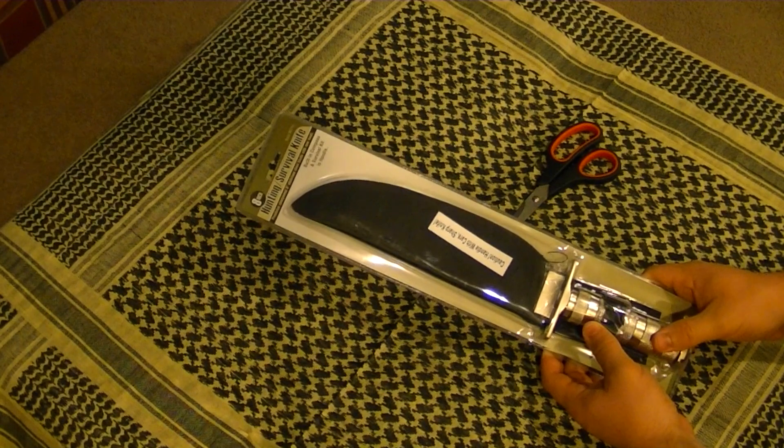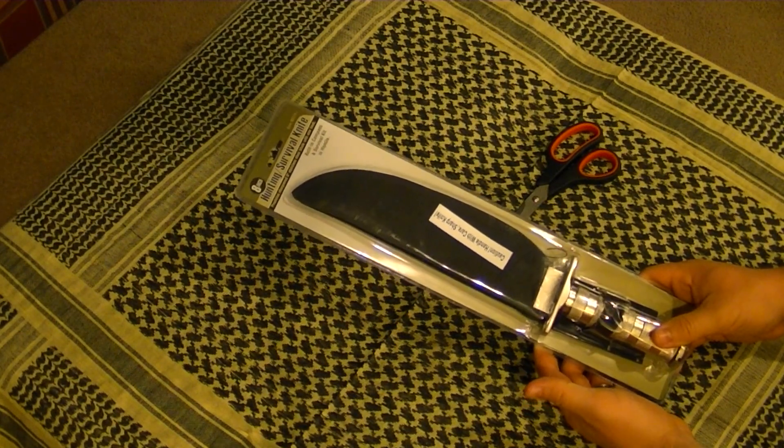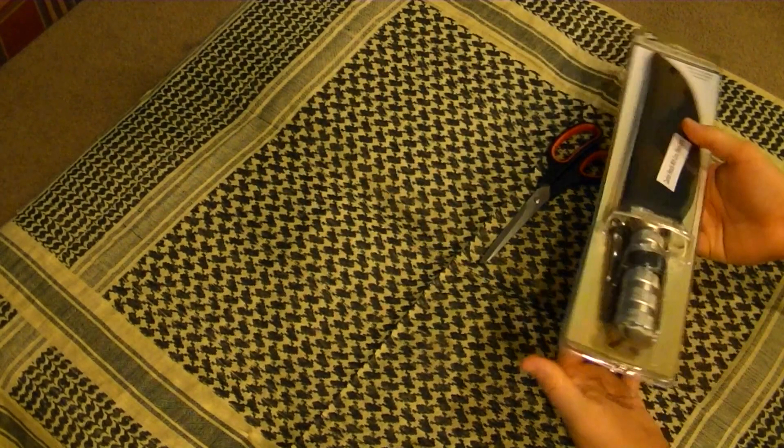I want to start kind of a series of videos on real cheap things you can do to keep around the house — just some real cheap, inexpensive ways to prepare. So this will probably be included in it.